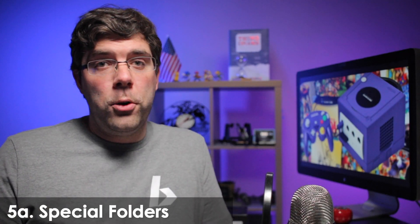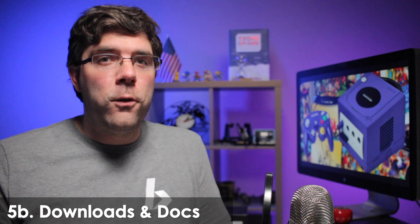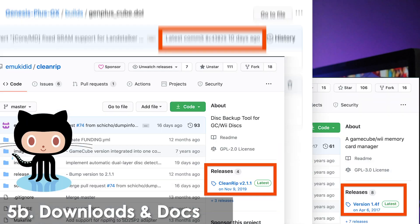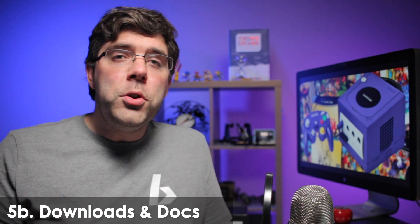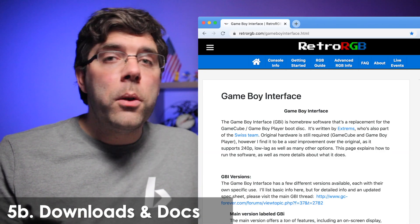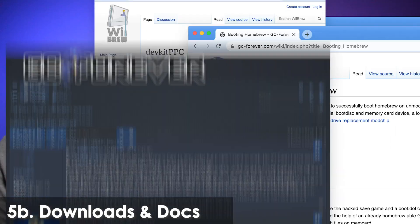The best place to get the latest downloads is usually not in the forums — usually it's on GitHub. Sadly, the best place to get the documentation is usually not GitHub. It's usually on some random site where someone has scoured the wikis and forums and has put together a for-noobs guide on their own. Or the wikis, or the forums.